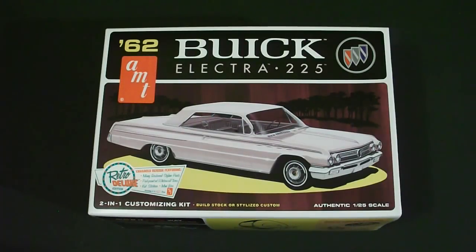Welcome to Scale Car Models. Today I'll be taking a look at the 1/25th scale AMT 1962 Buick Electra 225 model kit. This happens to be a scale level 2, which will require you to have paint and glue to assemble the model. This is also part of their Retro Deluxe series. First I'll show you guys a look around the box, open it up, show you all the details of the parts inside, and then let you know what I think of this kit.